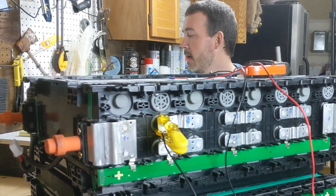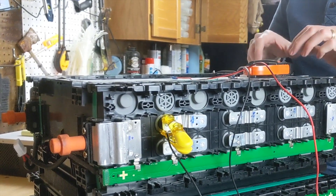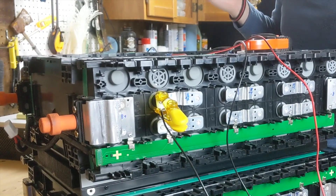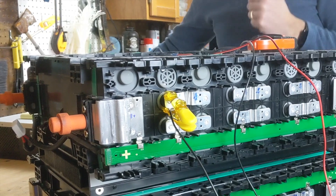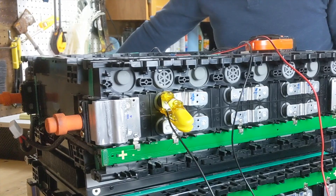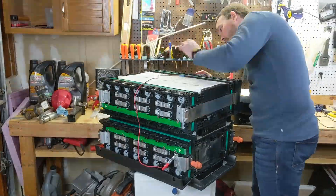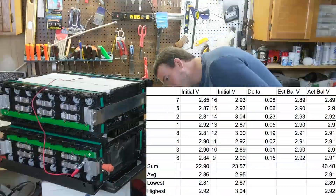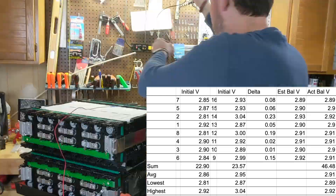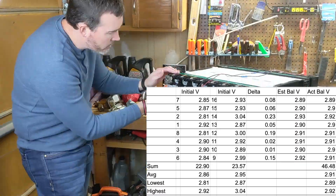The average of 2.85 and 2.93 will be 2.89. After running for just a little bit it's already at 2.89, so it's been running about 10 minutes. They balance pretty quickly and then fade out at the bottom end. Here are the results — really really good results. We'll have to see once we start actually using the cells, and I'll check them again.